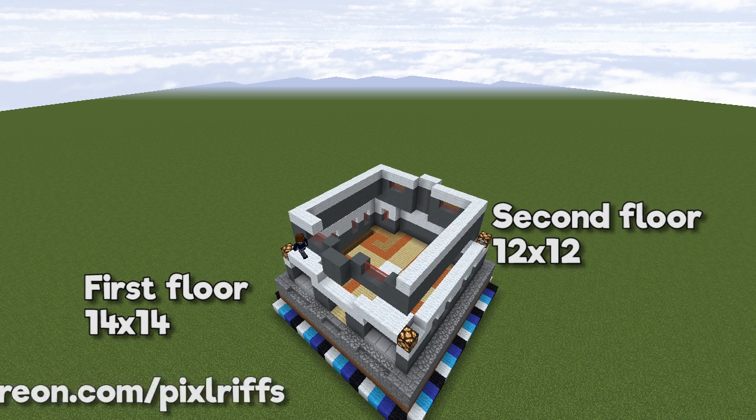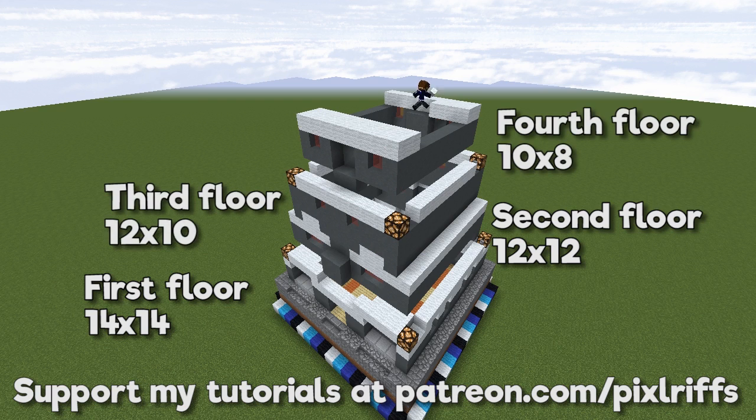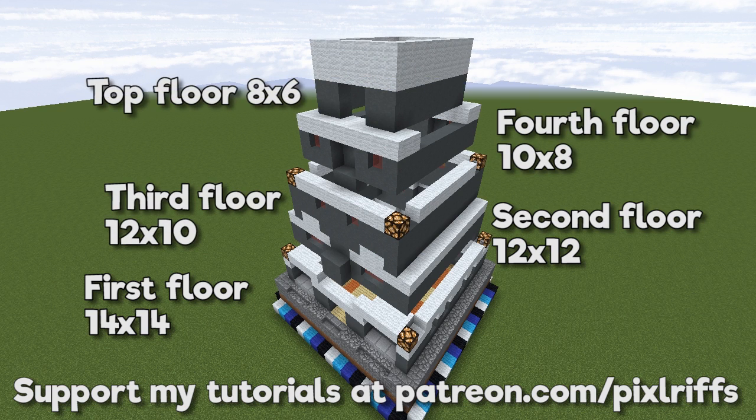Support from Patreon helps me make these videos. You can go to patreon.com/pixlriffs to donate and help support future tutorials.